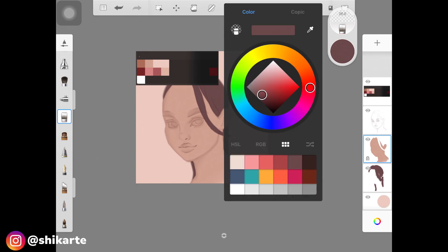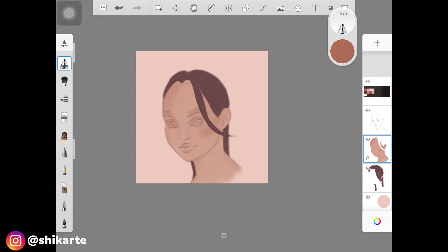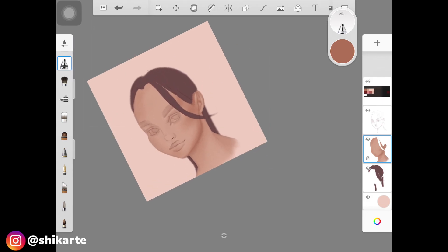Once you have that, lock the layer where you have the solid base skin color for the face so the color doesn't go outside the lines. Start building up the base for the shadows using a darker shade of the skin color. I'm adding this color very light-handed in areas where I think there should be shadows and where I created the shadow base, making sure I'm light-handed so I don't need blending tools.